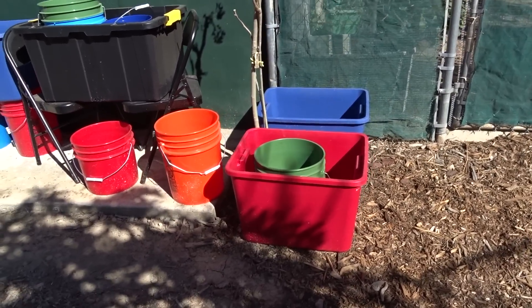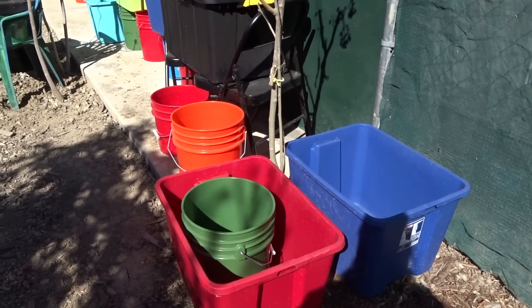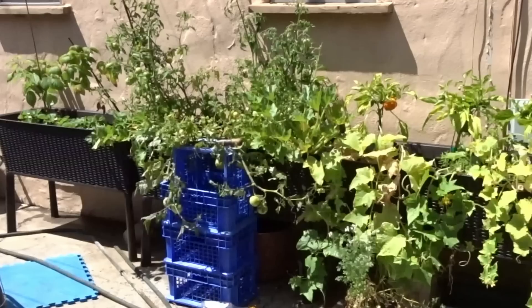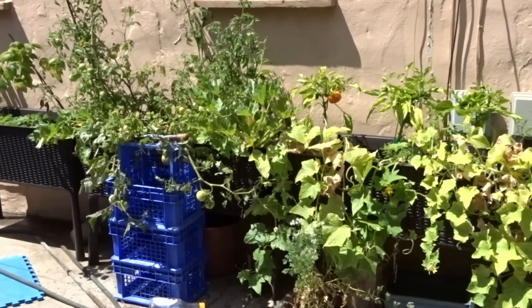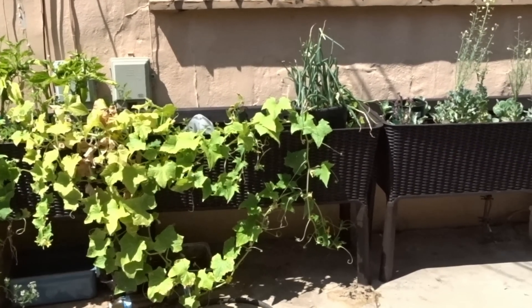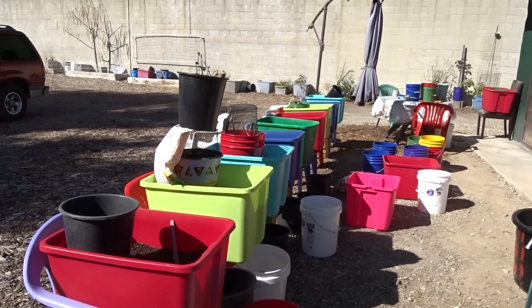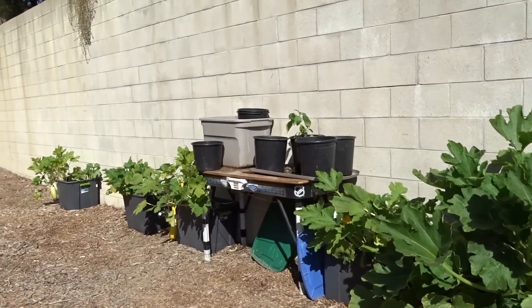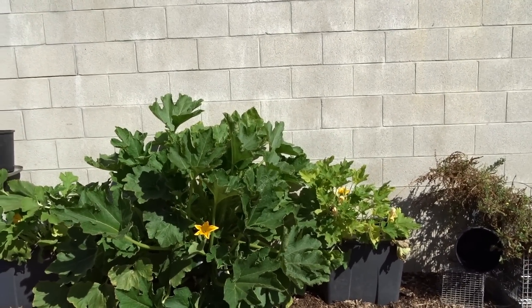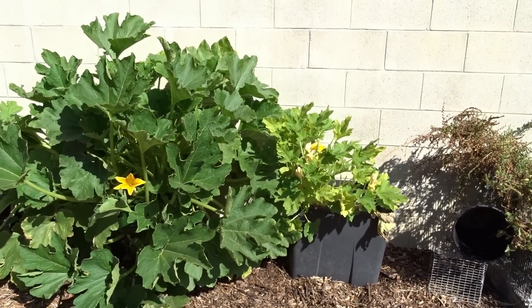I only have to do one tote or one bucket at a time. With a full raised bed this whole length, I'd have to do the whole thing. You can't water one part — where's the water going to go if you only have soil on one end? That's why I absolutely love totes as raised beds. Going back to Gary — yes, he swore he would never use totes, and now he had me order him three cases of ultramarine this morning. These are fabulous for raised beds; you have full control.